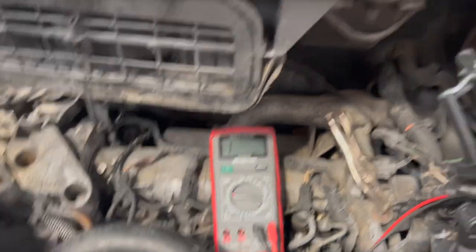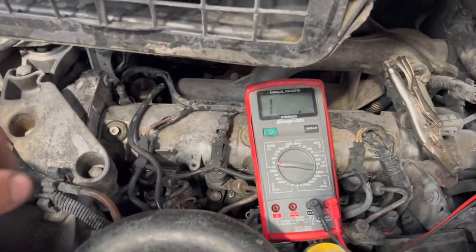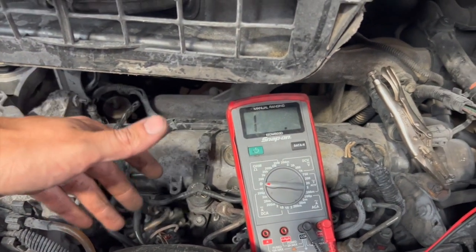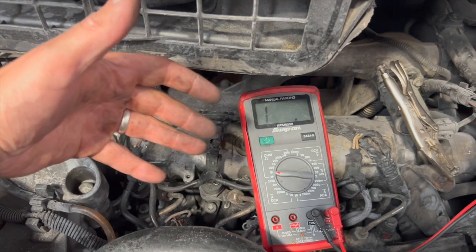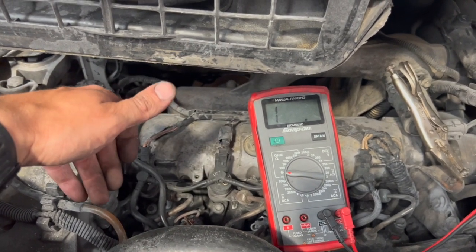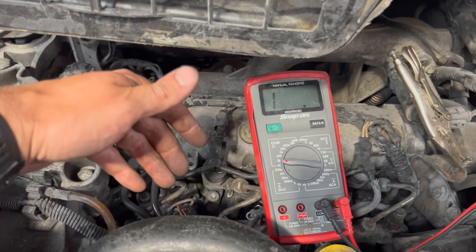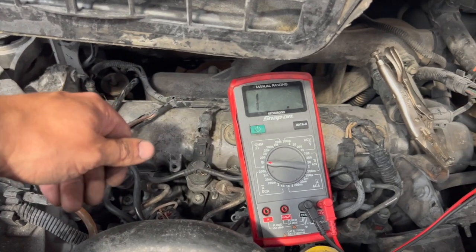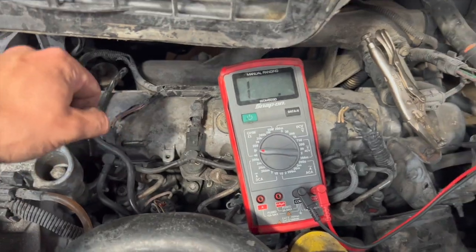I thought I'd put the video together to share it in case it helps someone with the same problem. It took me a little while to find because the engine had been power-washed down for an oil leak and it didn't run afterwards. I was looking in a different direction, expecting physical damage from the power wash. There was a bit of water in the plug which got in and damaged the sensor — but it just turned out to be a faulty sensor.